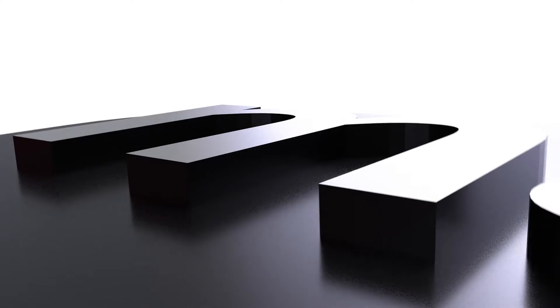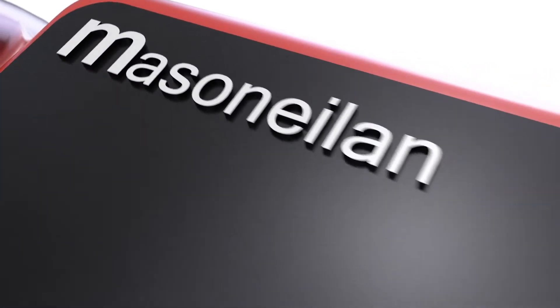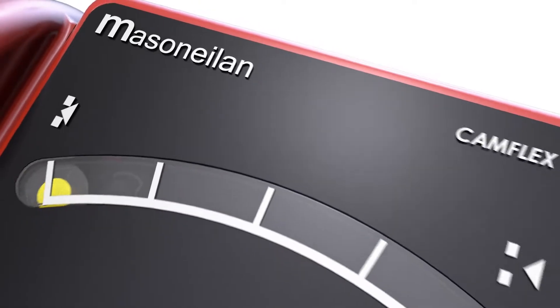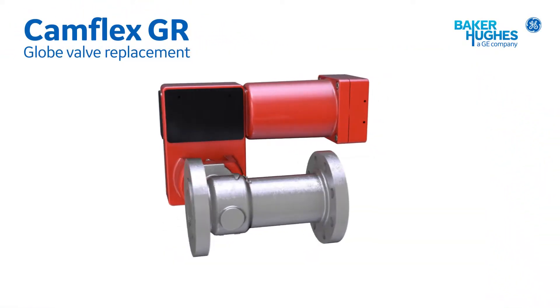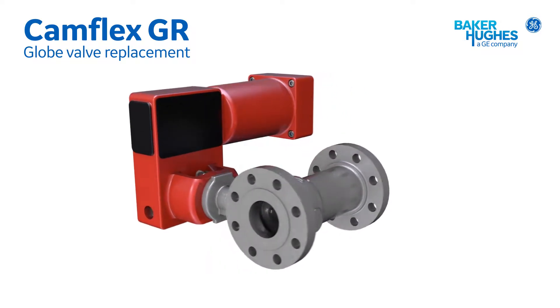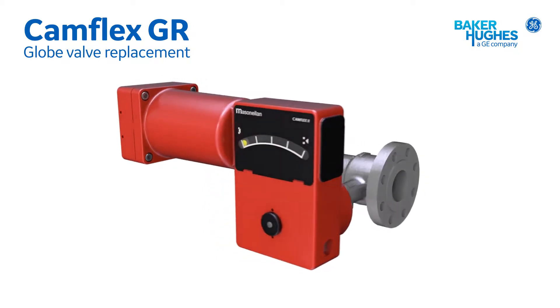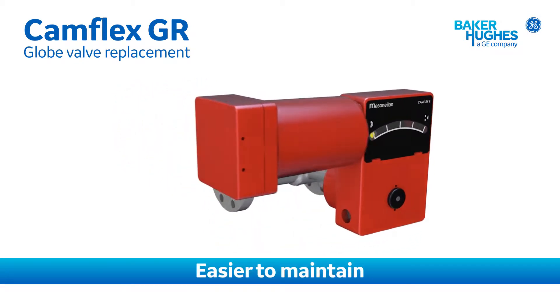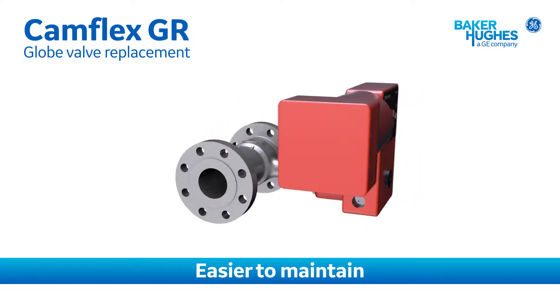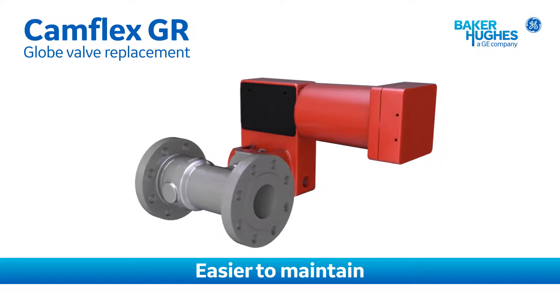BHGE's Mason-Neiland Camflex valve technology has over 1.2 million units installed worldwide in refineries, petrochemical and chemical plants, as well as most other industries. Since the original Camflex was introduced in 1968, its reliability has been proven in many applications where typical valves fail. Now the new Camflex GR, or globe replacement model, makes operation and maintenance even easier.